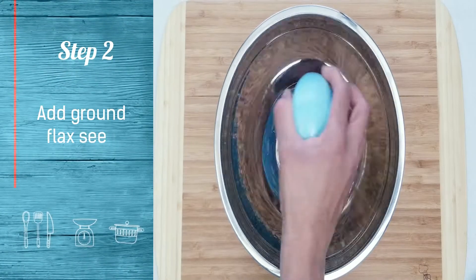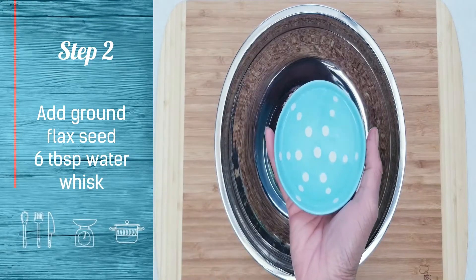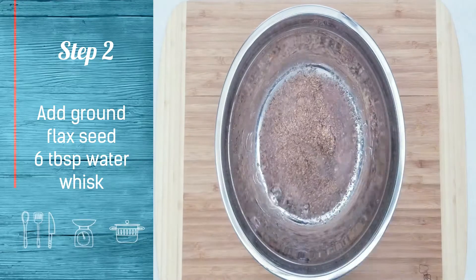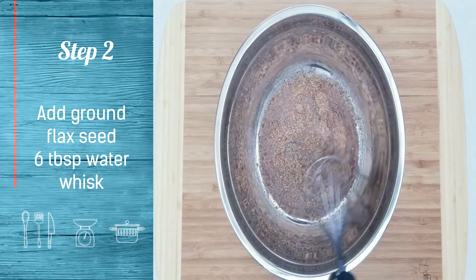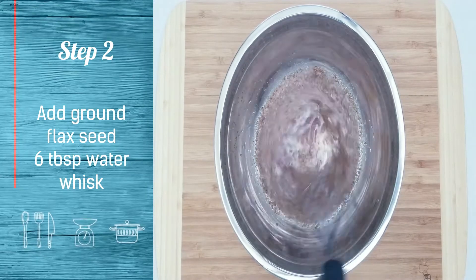In the mixing bowl, add ground flax seed and water. Whisk for two minutes. This will do the magic to get a super moist and soft cake.